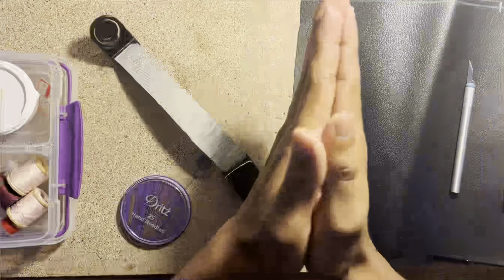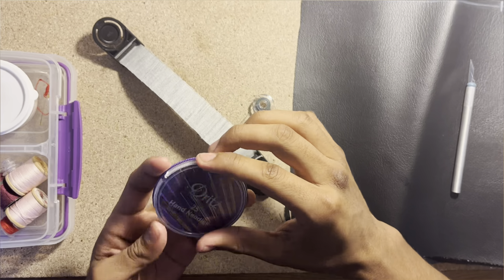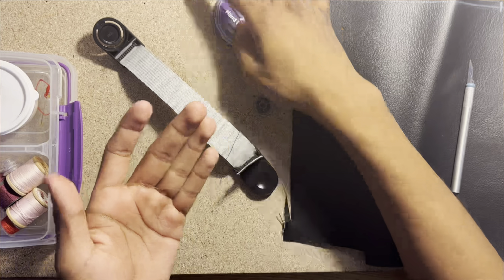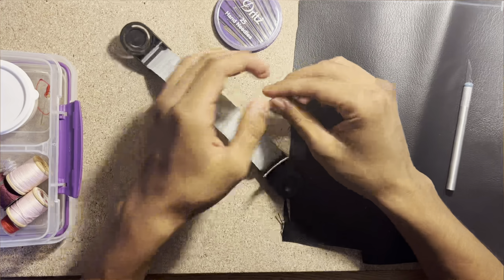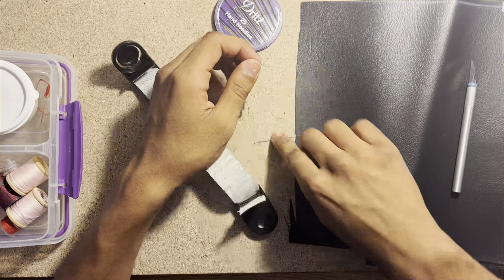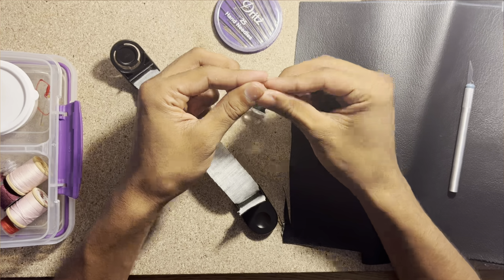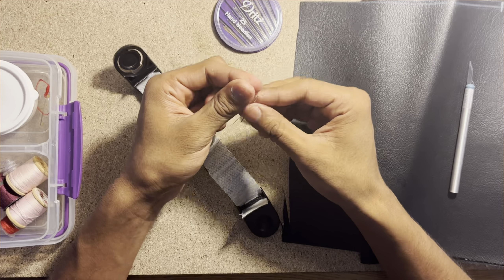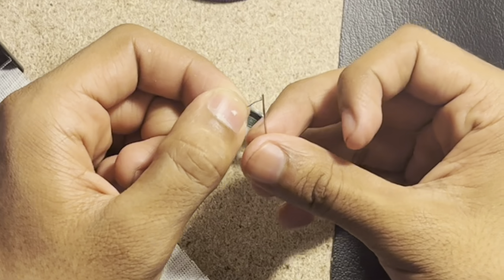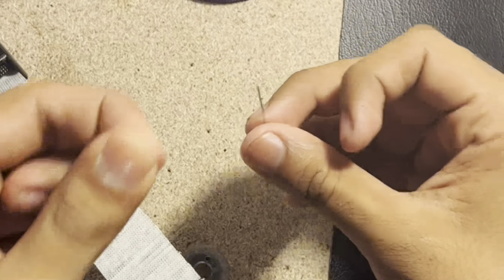Now we're going to go on to sewing. I have this little sewing stuff - I need a thicker needle so it doesn't break, because leather is pretty thick. I've had situations where I broke a needle because it was too thin and couldn't hold. I'll use this thicker one. I had a situation where the needle was way too thin and ended up breaking - it was my go-to needle. Now threading it - there we go.